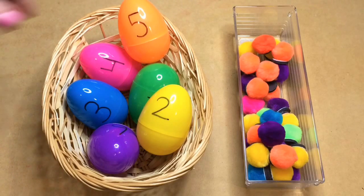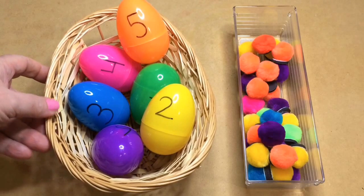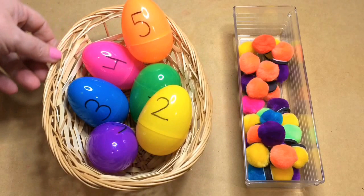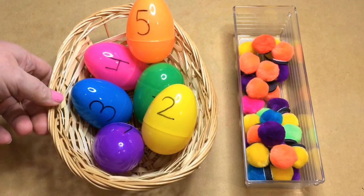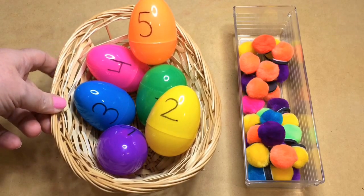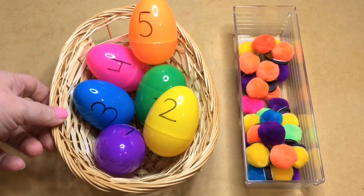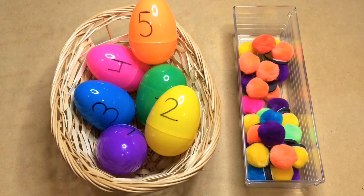If you haven't subscribed to my YouTube channel, please do so to be notified when new videos are released. Also sign up for my free weekly newsletter at ChildcareLand.com or ChildcareLandBlog.com, and if you like the material please like, comment, and share. Your support is truly appreciated. For Easter Egg pom-pom match, I'm Shalea Lovett with ChildcareLand.com — thanks for watching.